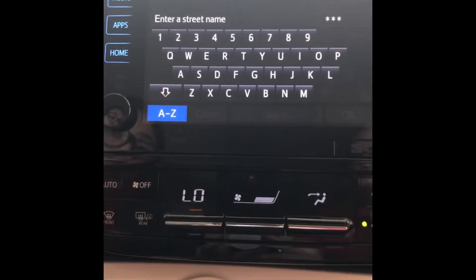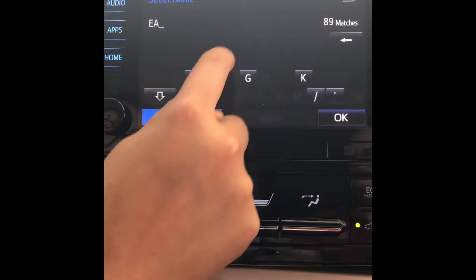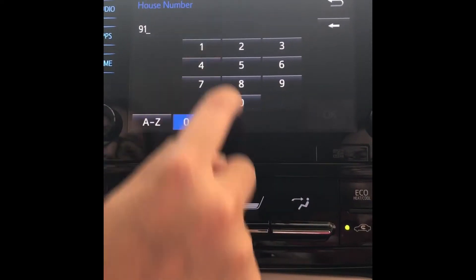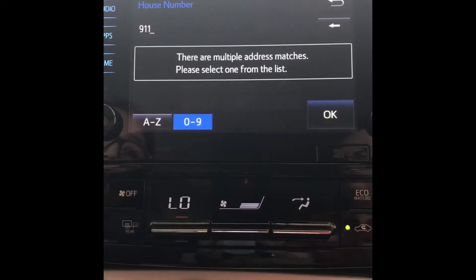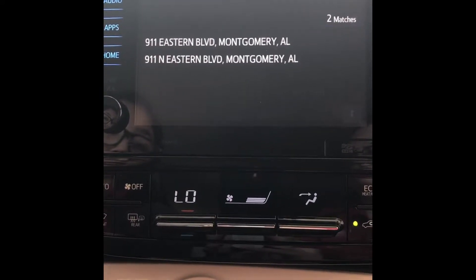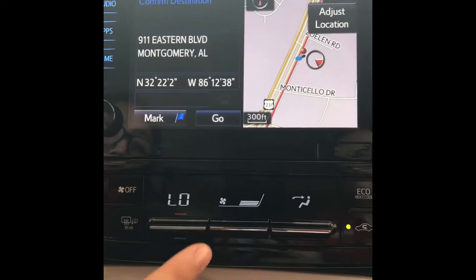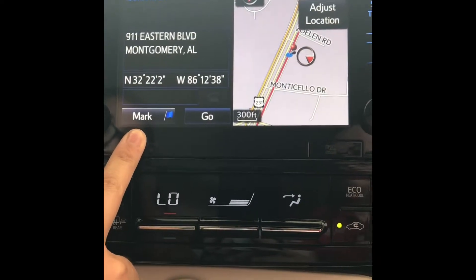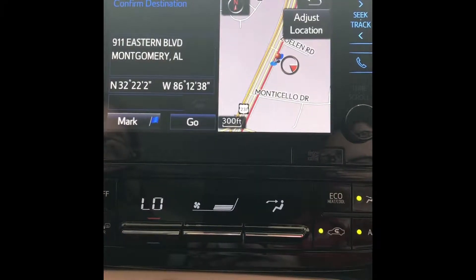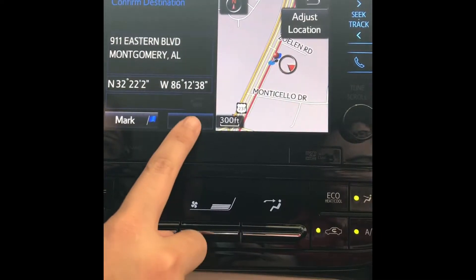You would only enter the street name without the numbers first, so we'll just type in Eastern Boulevard, and then the house number. As you can see, this particular address has multiple different addresses so you would just select which one you're trying to get to. I always tell people about the mark button — if you click mark it saves the address in your address book and you have up to 100 different addresses you can save. If you'd like to start the route, you would just click go.